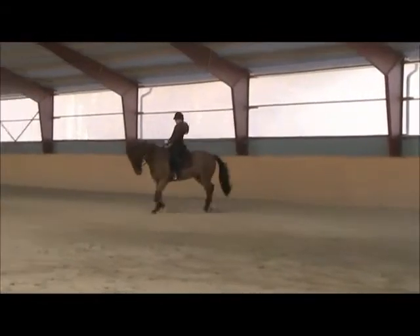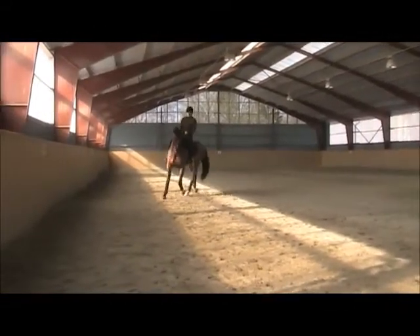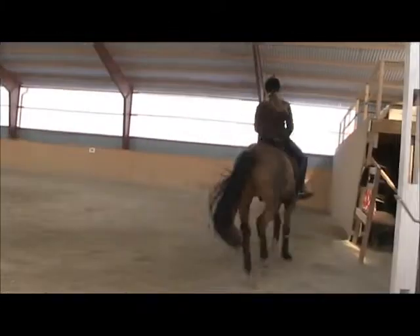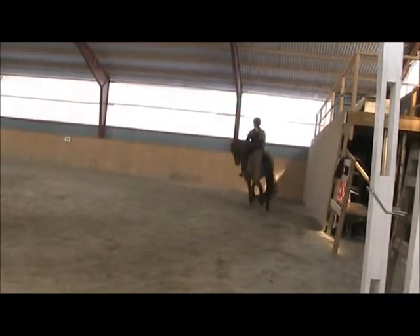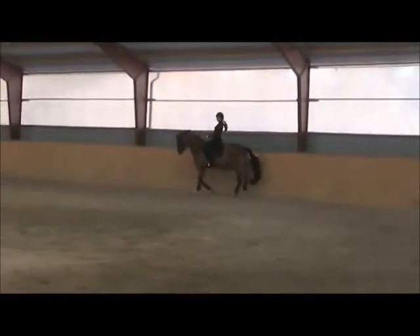Super transition. Very good. Ride another transition to canter without holding on to that inside rein. Set him up, bending him and flexing him, and then be soft with that inside rein. Put it down.